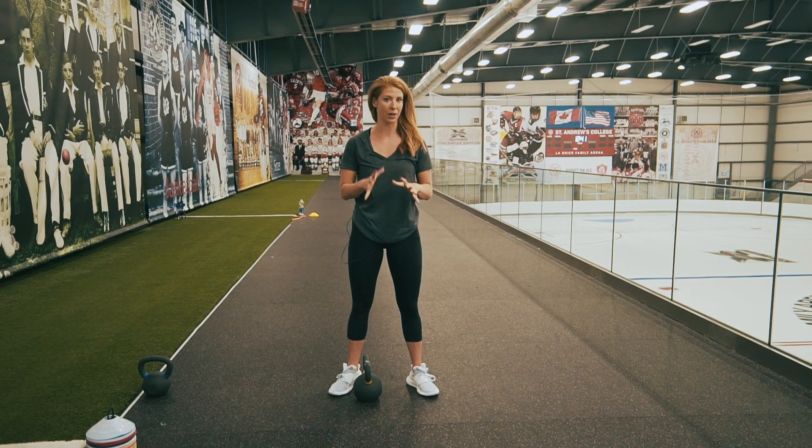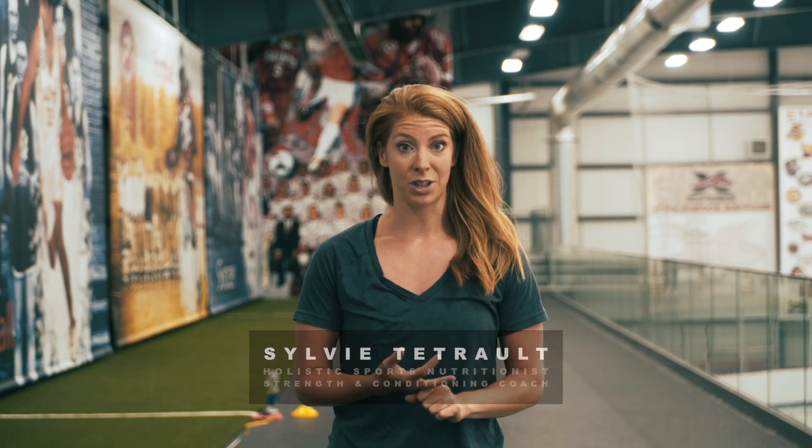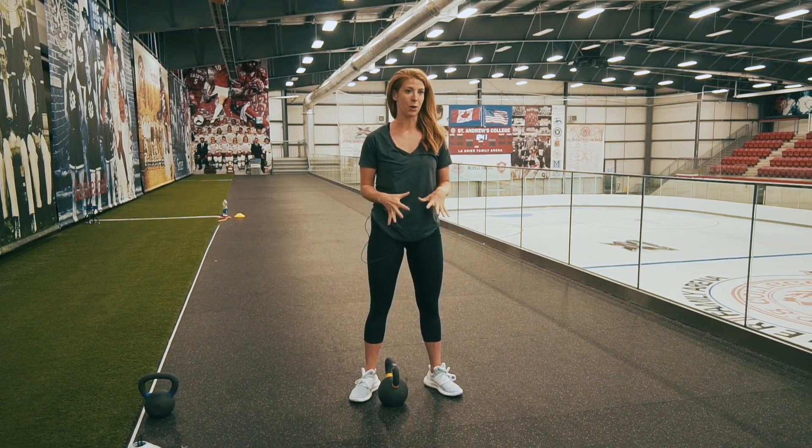Today we are going to go over three kettlebell exercises. Kettlebells are great in any training program — they're a way to build overall strength, especially shoulder strength and core stability. We love to use them in our program with athletes, and we're going to go over three awesome exercises that anybody can start with.